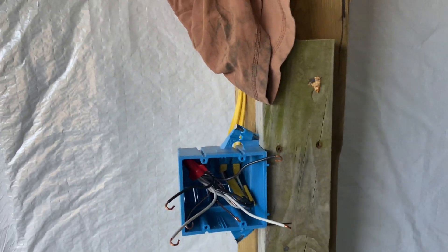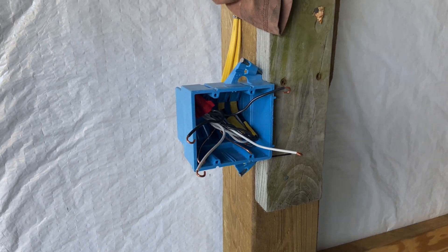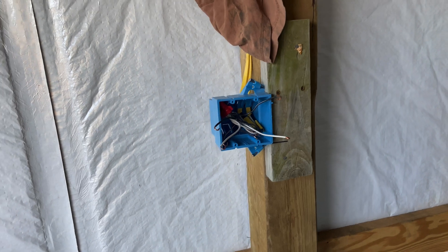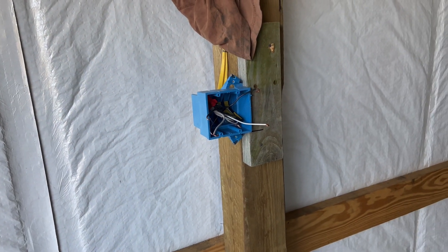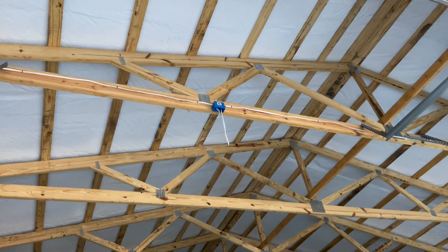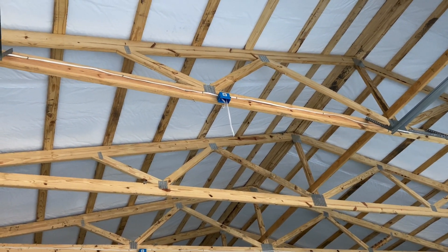Hey YouTube. We are back in the shop doing the rip-out for the electrical work. So after you rough in and you run all the cables, the next step is rip-out. And that's where you take all of the little pigtails that you see up there. I just haven't done the lights yet, but I figured this was a good stopping point to film to show you what rip-out entails.